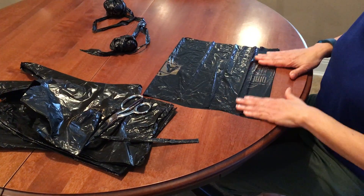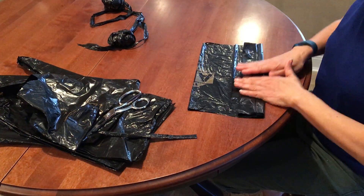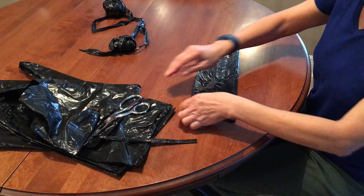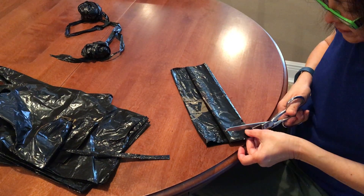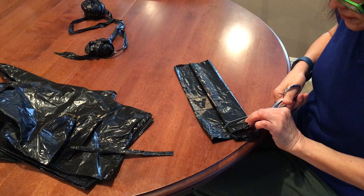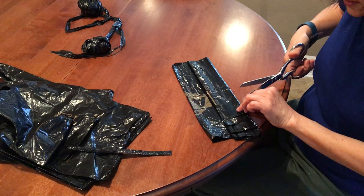You're going to fold it and just leave this space. Then you're going to cut it into strips.